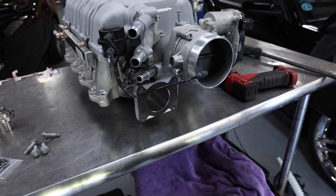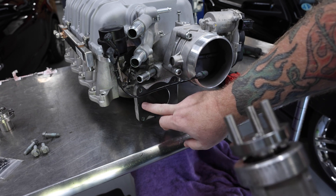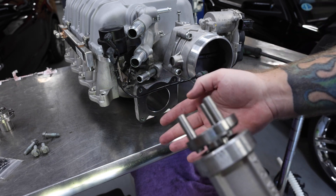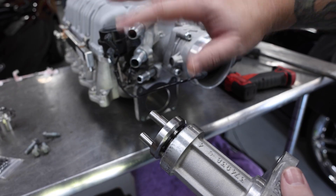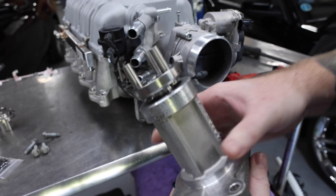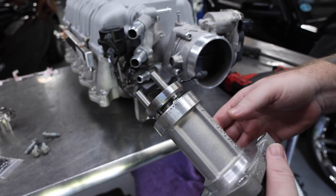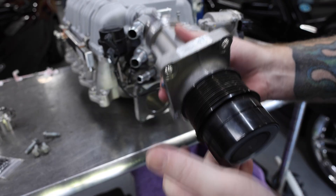Depending on how old your Predator supercharger is, you're going to find one of two things: either a black gasket or anaerobic sealant. You'll want to go back in the same way that it came off, but that'll also change how difficult it might be to get this cartridge off. If it's been used with anaerobic sealant, you're going to find some resistance there, so just take your time and be very careful about how you pry, but it'll come right out for you.